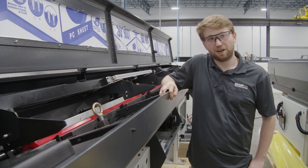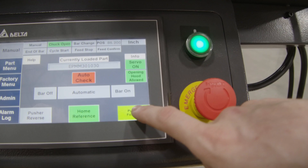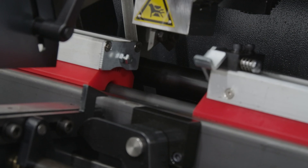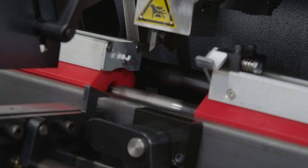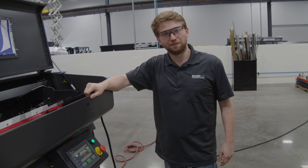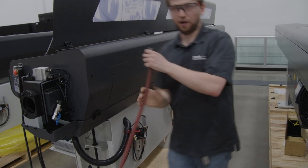To start, the machine will have to be on air and have power. First, we're going to move the pusher bar past the gripper so we can safely remove it. Once the pusher bar is past the gripper, we're going to remove air for safety reasons. Air is now off.